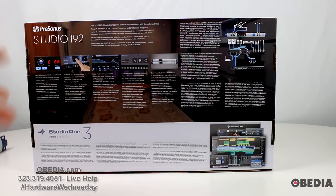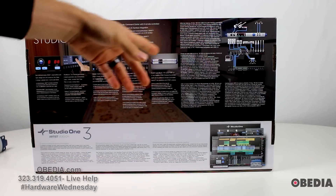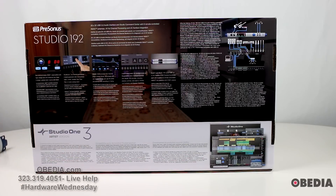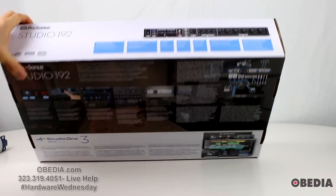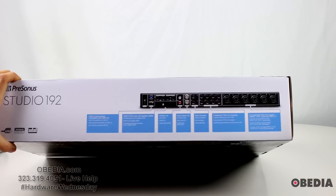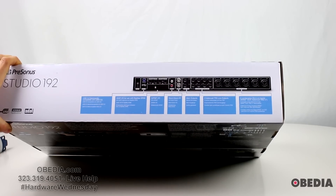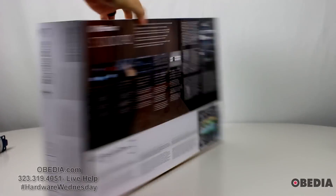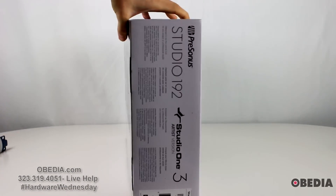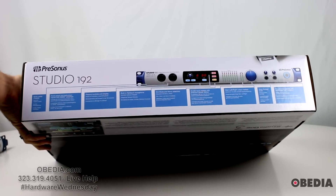PreSonus' packaging is pretty but also very informative, giving you information about signal routing, suggested signal routing, and the features on the audio interface — without being too salesy, which I think is awesome. Here is the top of the box, which shows you all of your ins and outs and gives you information right there so you know what you're getting into. We'll spin the sides real quick, and finally the underside of the box as well.